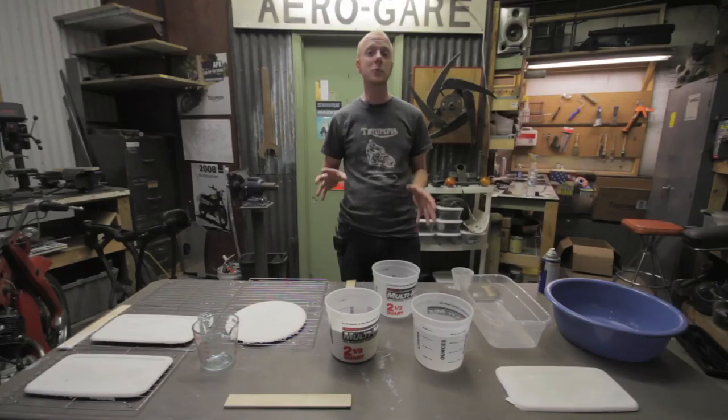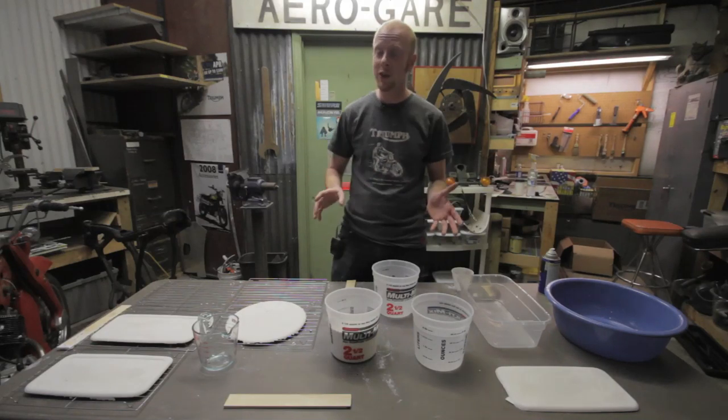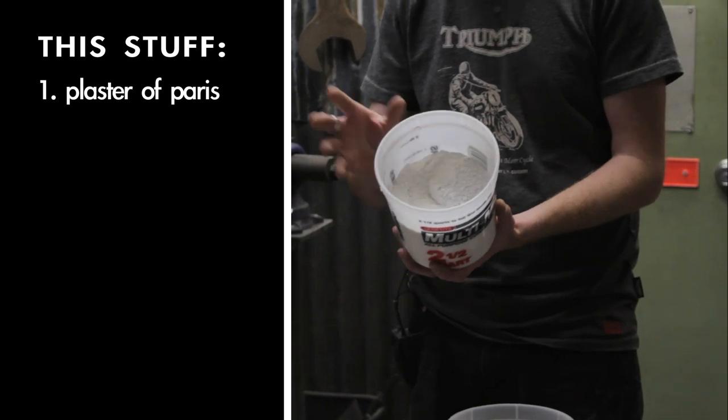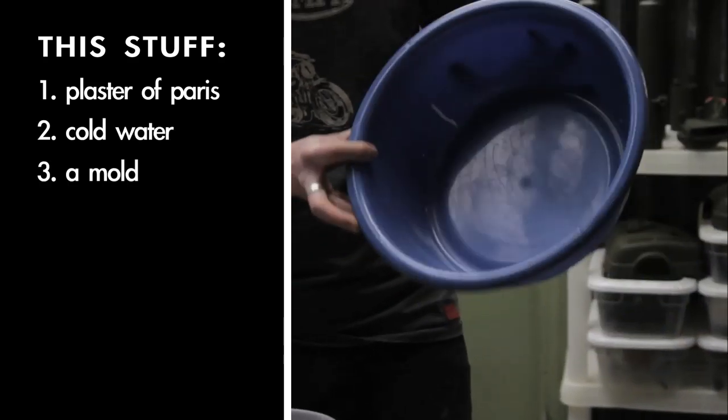Plaster dinner plates are a great prop for the Gorilla Filmmaker. They're very easy and very cheap to make. You just need a few simple ingredients: Plaster of Paris, which is available at any hardware store, and water. And then we have a plastic bowl that we're going to use as a mold.